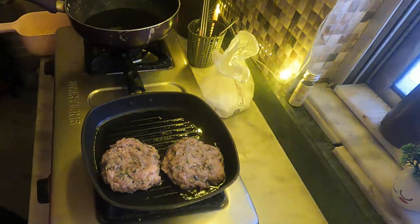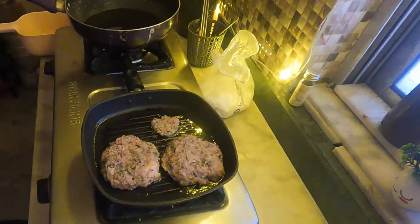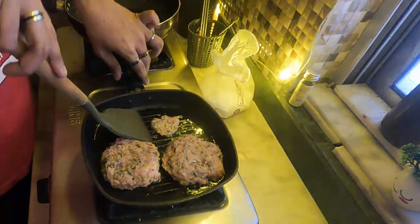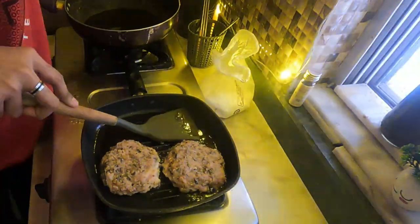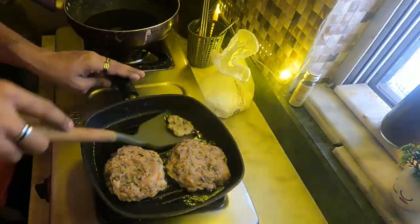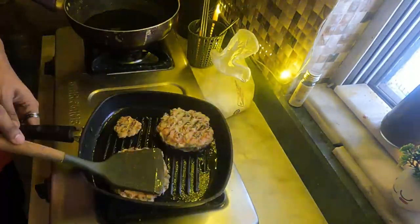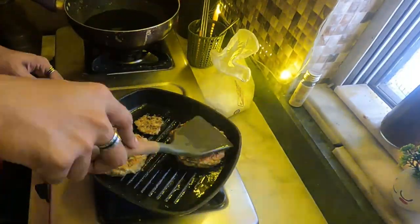Make sure to taste the patty first — make a small patty and taste it to check the seasoning. Mine was good so we didn't need to alter anything, but make sure to do that before making a big patty. Once the burger patty is golden brown, as you can see here, it's ready.